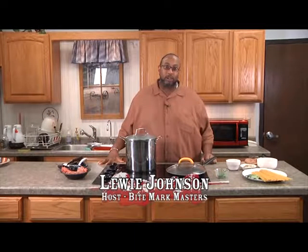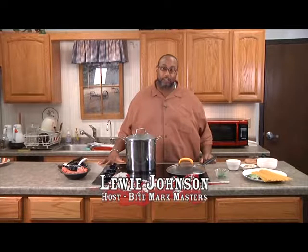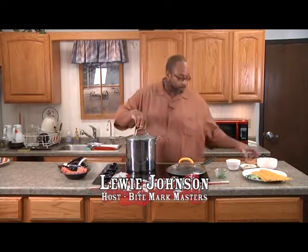Hello folks and welcome to another edition of Bite Mark Masters. My name is Louis Johnson. I'm glad you joined us. Today we're going to be making spaghetti. Let's get started, shall we?